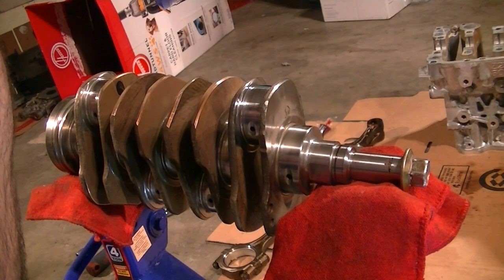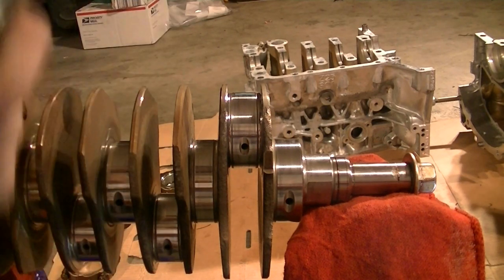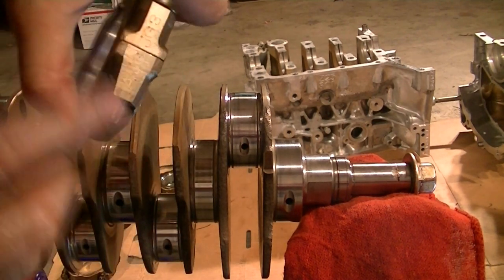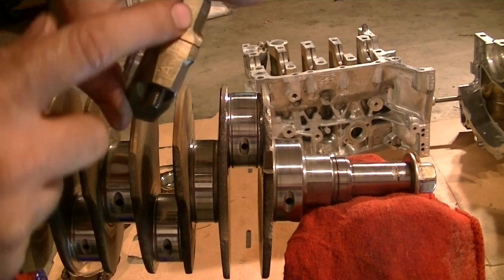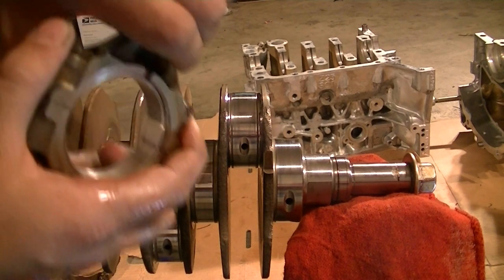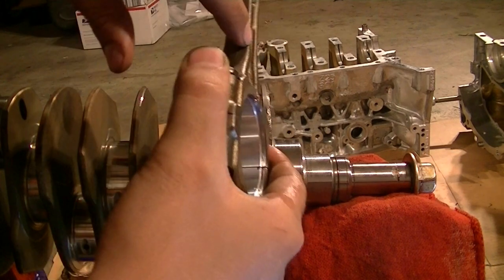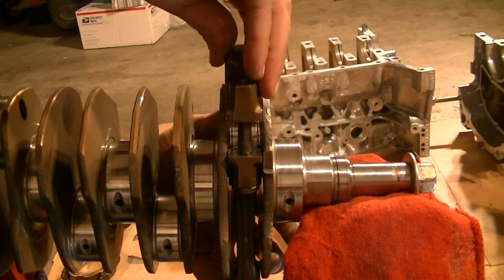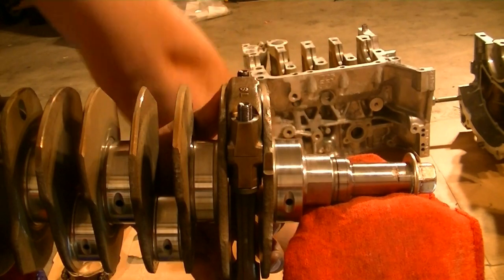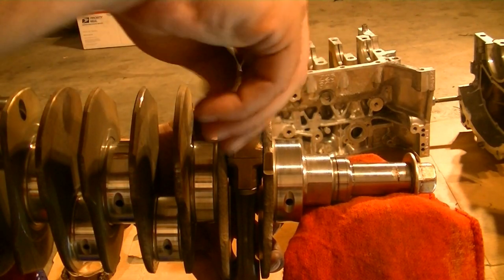It's time to put the connecting rod on. If you forget which way they go, there are letters on the side of the cap and the connecting rod that need to be on the same side, these notches need to be right next to each other, and this little sign here needs to be facing the front of the engine. Put the cap on so the test gauge won't fall. You need to have oil on the bolt threads - put some oil on your finger and dab some on there to get the correct torque reading.